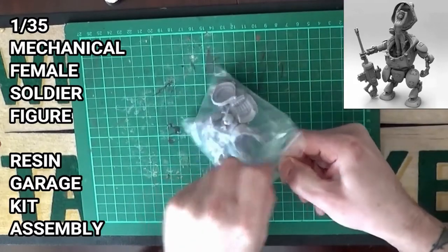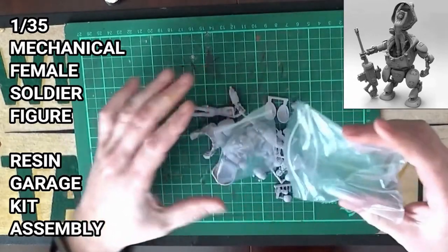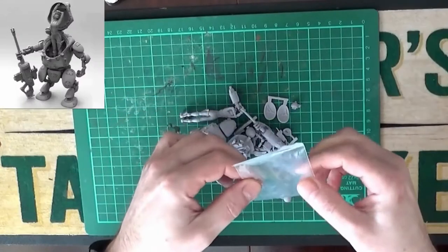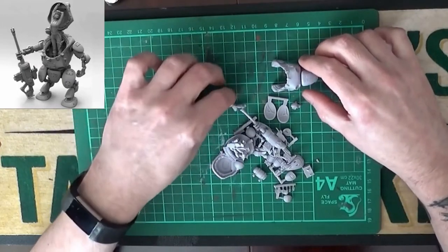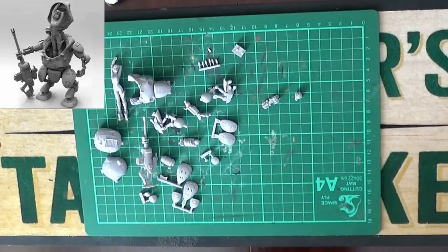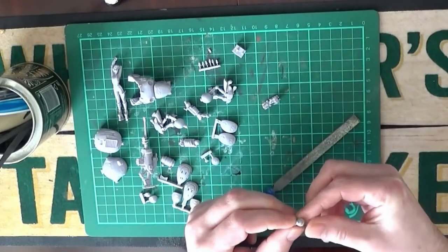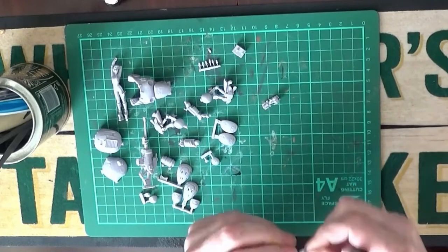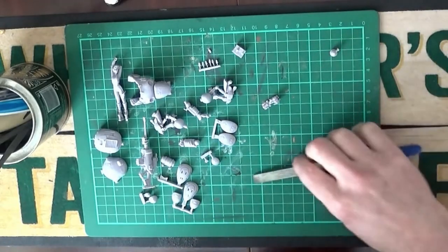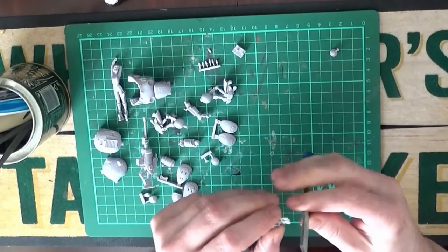Here we are today with this 1 to 35 scale model of a mechanical female soldier. This is a garage kit which I ordered from China quite a while back. Most of this video was filmed last Christmas so I've just gotten around to compiling it. We unpacked the bits and pieces and got all our model pieces ready to assemble. This kit doesn't come with any instructions so you're going to make it up as you go along, and hopefully this video will help some people out if they decide to buy this model.